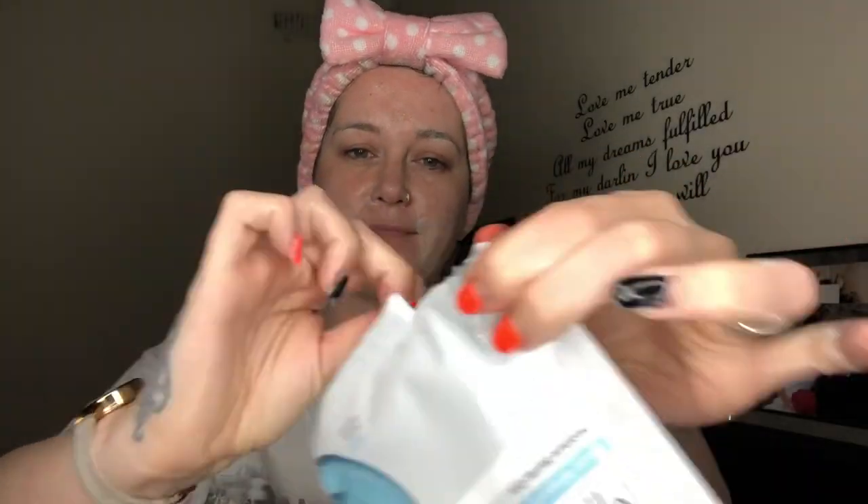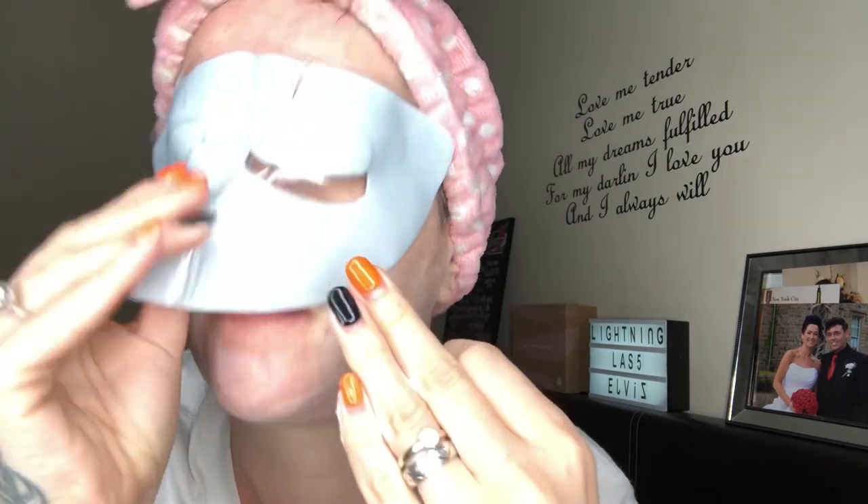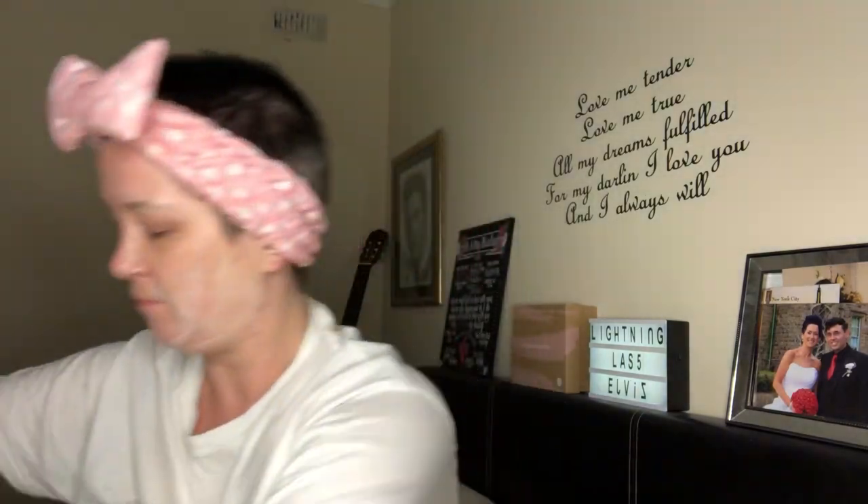This is where I get in a right kerfuffle. I open it up and get in a right mess — I put it on the wrong way. I didn't know there were going to be two pieces: one for the eyes and one for the bottom. I had it on completely wrong. Michelle notices — thank goodness — and I turn it around.